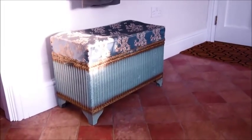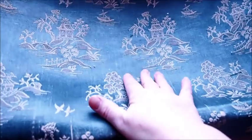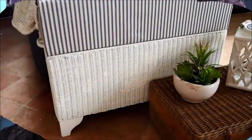On today's mini days I'm going to be restoring this little old ottoman with a completely broken seat. It would fall in if you sat on it basically, and I'm going to make it look like new.